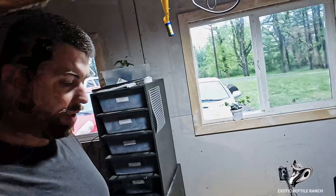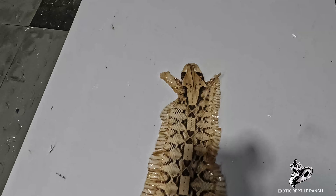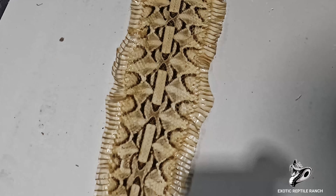Welcome back everybody — if you're new to the channel, please subscribe. Today I wanted to show you the Gaboon shed this morning — it came out really, really nice.